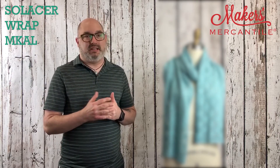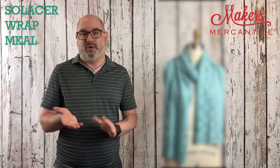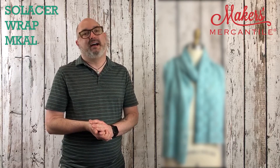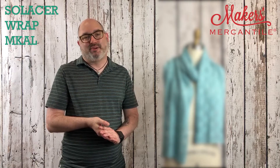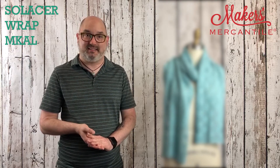The pattern is written in chart form. It is also written out, so you can choose which method of instruction you prefer. Ellen will be in our Ravelry group to talk to you, offering support, doing any troubleshooting that's necessary, and of course providing some video tutorials about some of the stitch techniques that are involved.